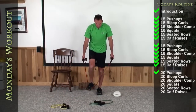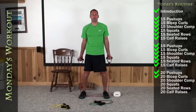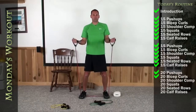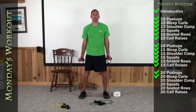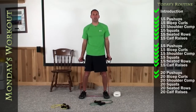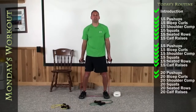Let's get back up, let's do 20 bicep curls on your red band. Palms to me, bend your knees. Here we go. 1, 2, 3, 4, 5, 6, 7, 8, 9, 10, 11, 12, 13, 14, 15, 16, 17, 18, 19, and there's 20.